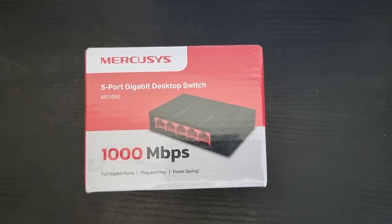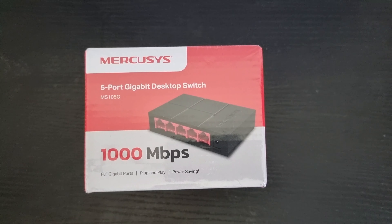How's it going YouTubers, it's me AMR, welcome to my unboxing video of the Mercusys Gigabit Ethernet switch. I don't know if I pronounced that right, but here we are — we've got an Ethernet switch.